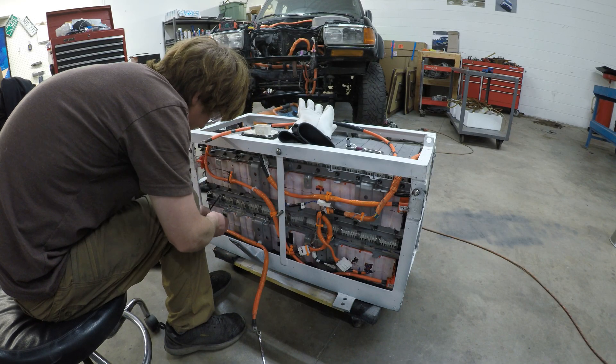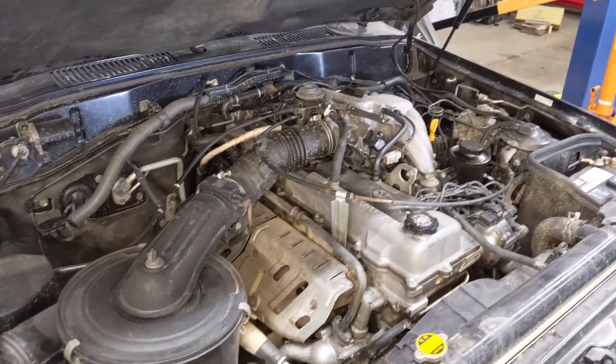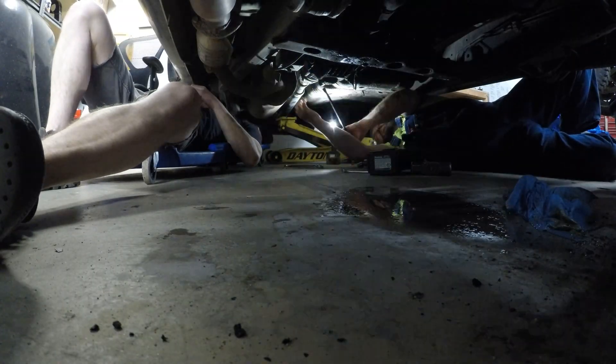Now it's time to remove the original engine and associated components like the exhaust, fuel tank, fuel lines, transmission, radiator, oil cooler, and fuel filter.